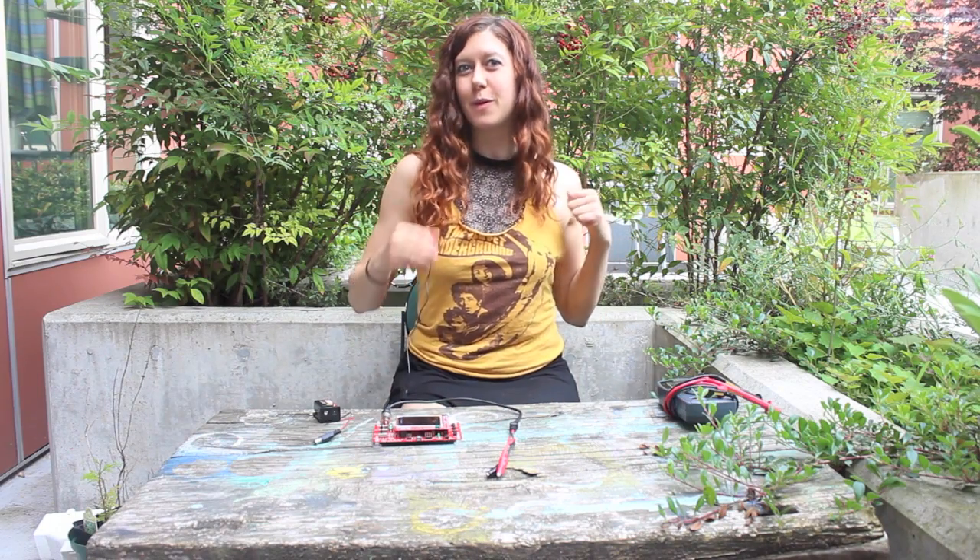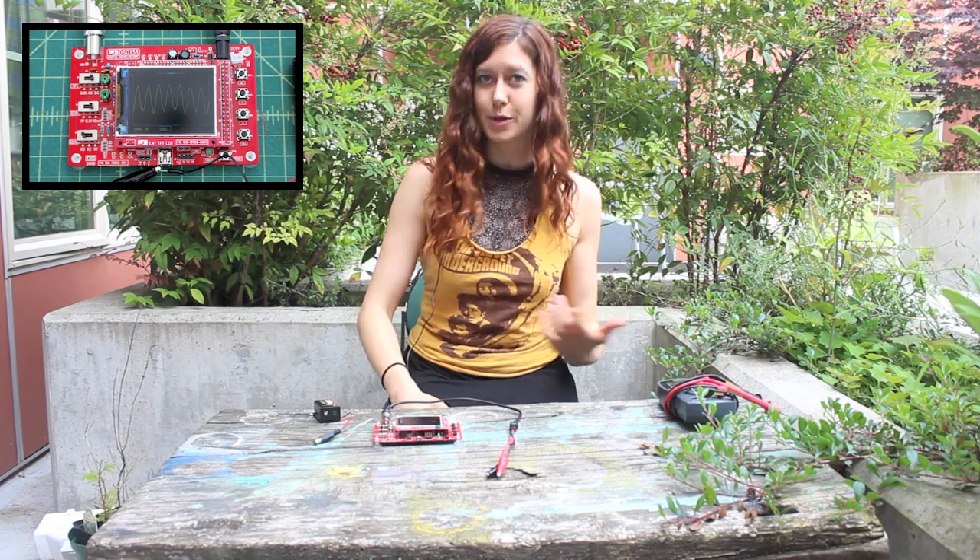Hey folks, I'm Jen Foxpot and welcome to MakerQuest. In this episode, we're going to learn how to build our very own oscilloscope.